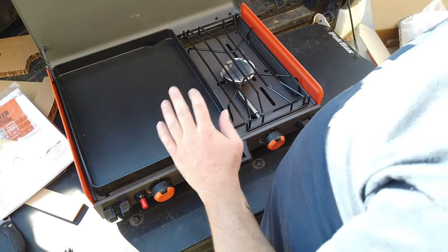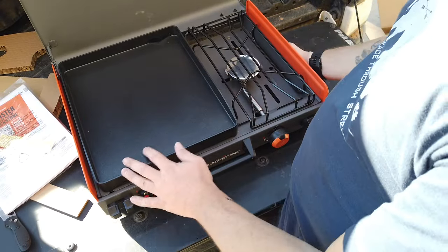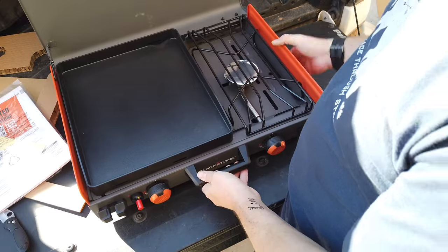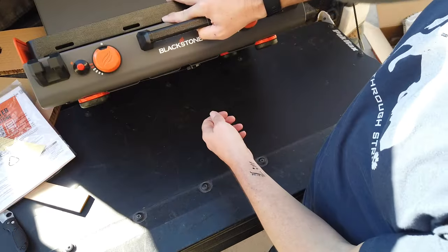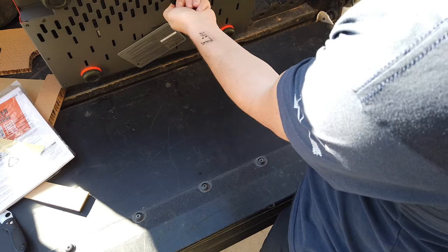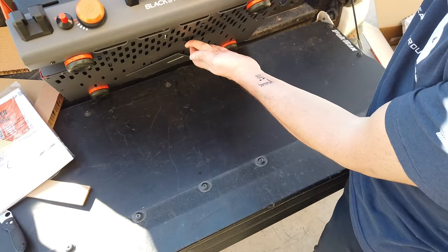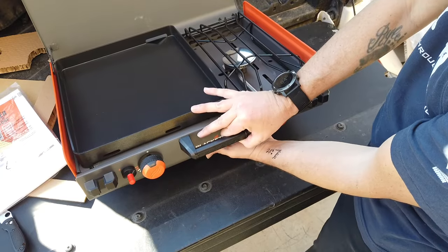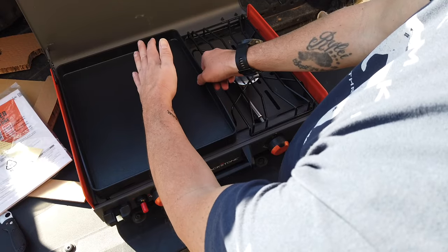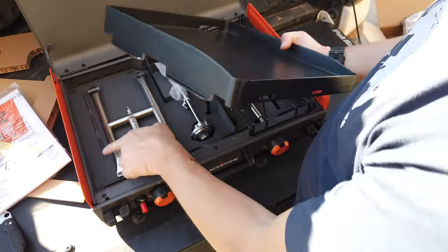I will admit that took me far longer to figure out than it should have. There's a little tab on the side — it is the griddle lock, and that lock is controlled by a little wing nut on the bottom. You loosen it a couple of turns, then push up — it's actually spring-loaded — and push up on it and turn it, and it will swivel to the side.